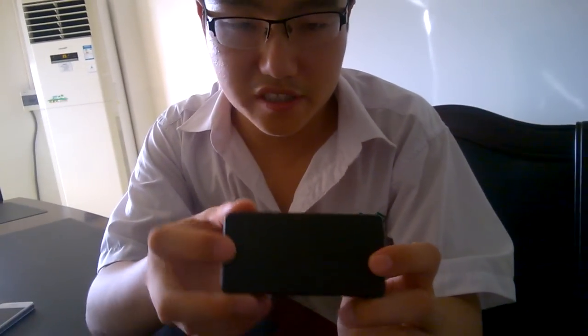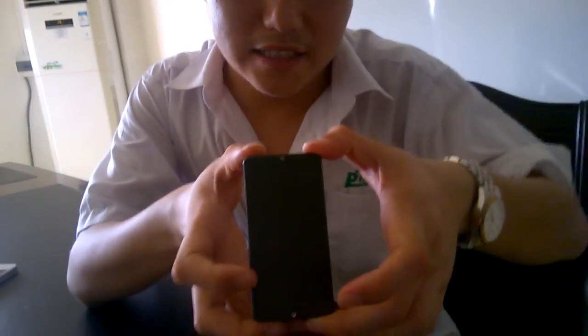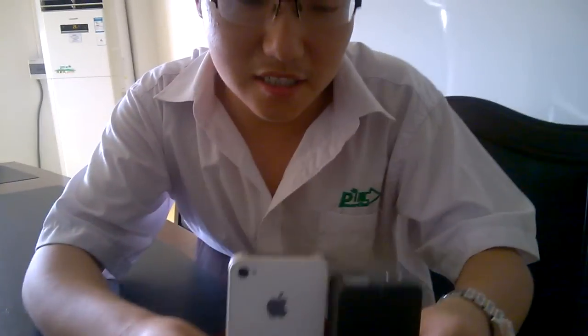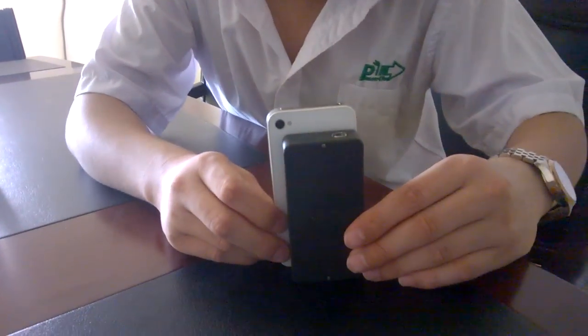We have changed the size and upgraded the chip. Look at the size first — the height is 10 centimeters, 4.5 centimeters and 2.2 centimeters. And this is compared to a cell phone. Look at the size: it's smaller and smaller. The size design is very perfect.